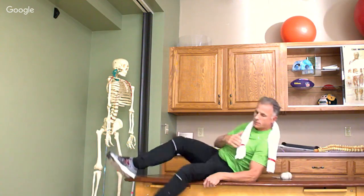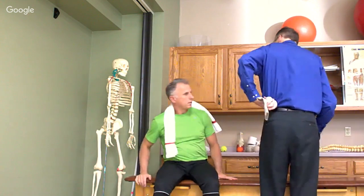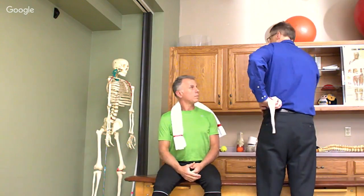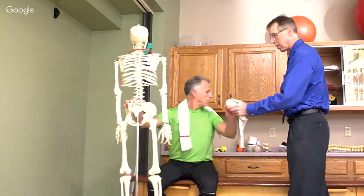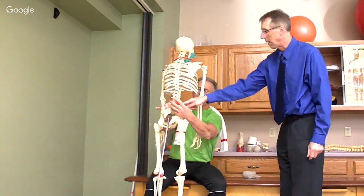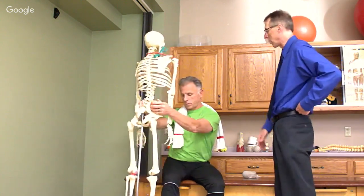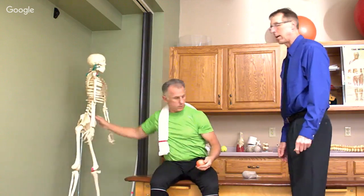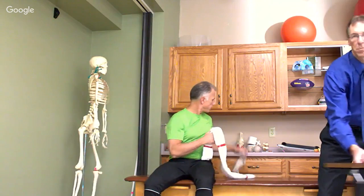Now if you're going to work on the low back, I would suggest using one ball. The only way I found this comfortable is kind of right above the pelvis and working along that line — right across the iliac crest. That's what you'd be doing, trying to work it along there.